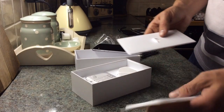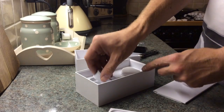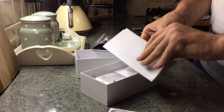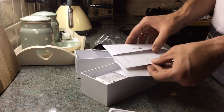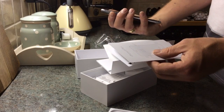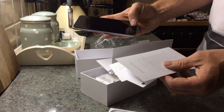So what we have here: we've got the EarPods, the USB Lightning cable, and of course the UK adapter. And in here we should have the SIM pin and the information booklet — iPhone 6 Plus — saying that the sleep/wake button is now on the right-hand side, the silent switch is on the left, the volume buttons on the left, and of course the Touch ID button at the bottom.